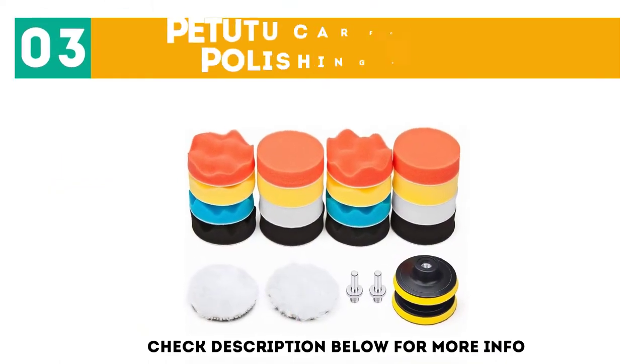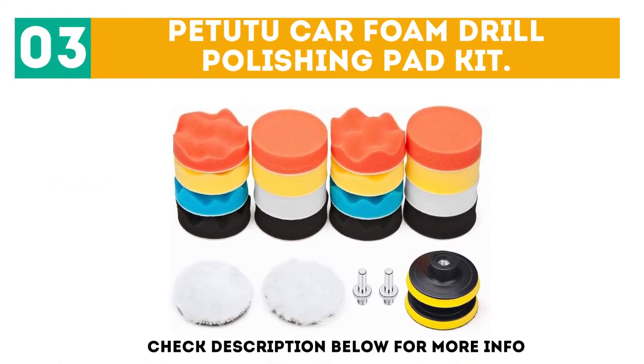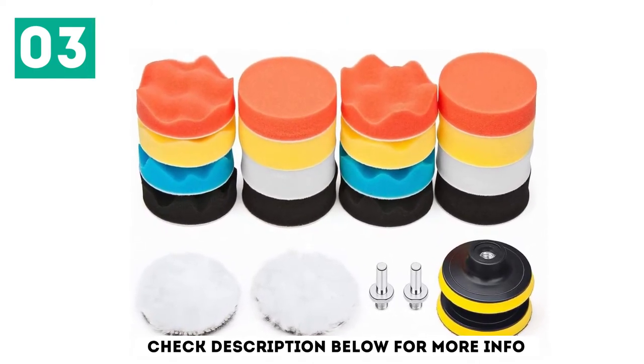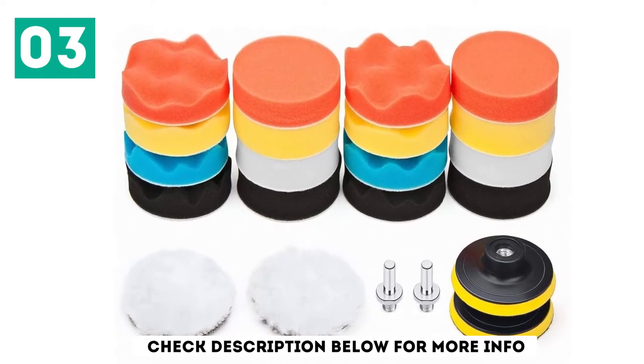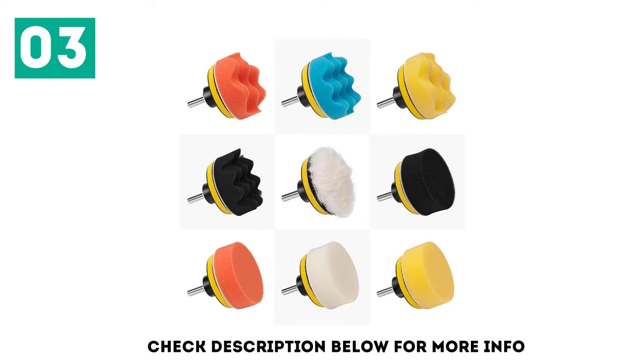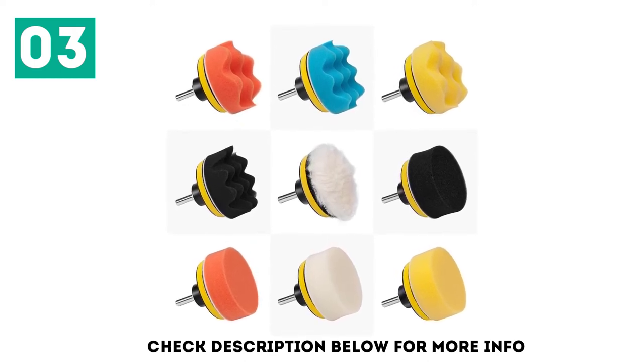At number 3: Petutu Car Foam Drill Polishing Pad Kit. A comprehensive and affordable kit comes from Petutu. This kit comes with 22 pieces total, including 16 three-inch sponge polishing pads, 2 wool buffing pads, 2 drill adapters, and 2 suction cups.